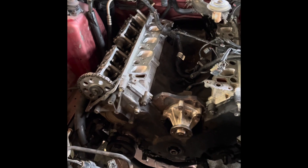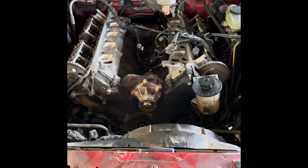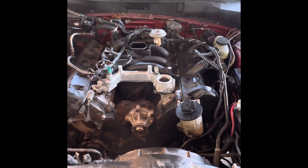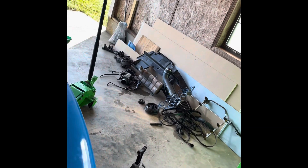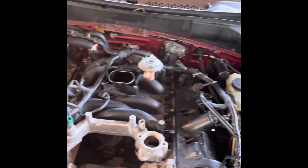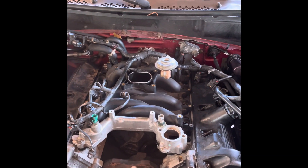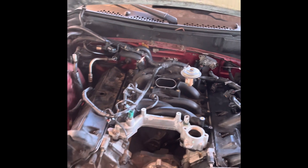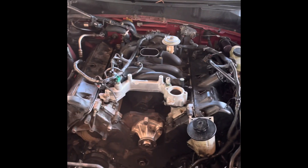I'm super excited to get it buttoned back up and all together and see if I can feel a difference. Another update — we got the intake mounted on there, valve covers on there. We don't have very many more parts left — mostly just accessories and pulleys to mount on there, some harness to route, a fuel rail to mount, and a couple coolant hoses.